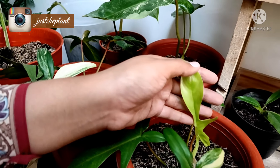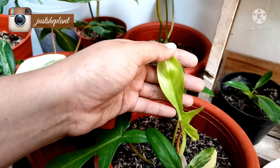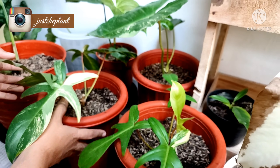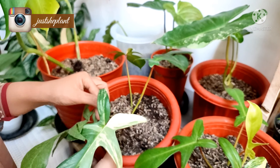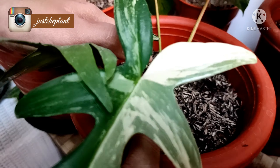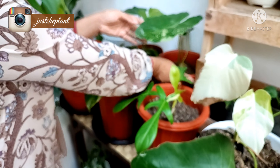Kalau Florida tuh, kalau baru buka, varigatanya gak terlihat. Nanti lama-lama dia akan terlihat, seperti marmurata. Ini udah tumbuh kuncup-kuncup kayak gini. Cantik ya. Nah ini juga nanti aku sell.